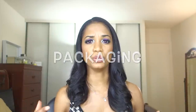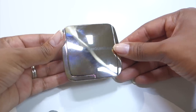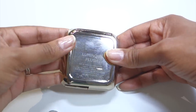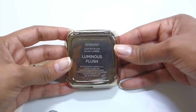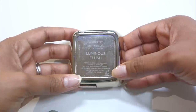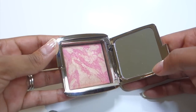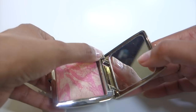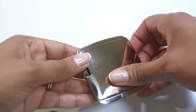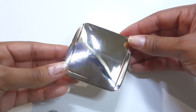The packaging: it comes in a hard plastic compact with a metallic golden finish and a highly reflective surface. Fingerprints show easily on this compact, so it will be hard to keep clean. On the back, the label has the product name, shade name, manufacturing information, net weight, and shelf life. When you open the compact, there's a full-size mirror in the lid, and the blush is recessed into the packaging to prevent breakage when you close the lid. Overall, this package is very sturdy and will hold up well in travel and regular storage.